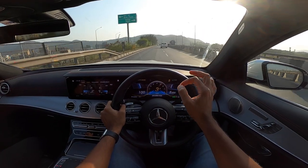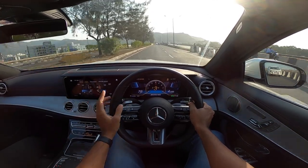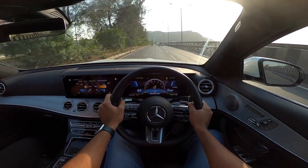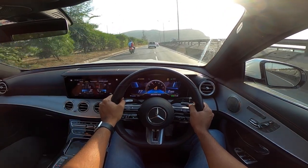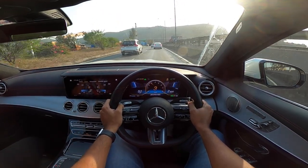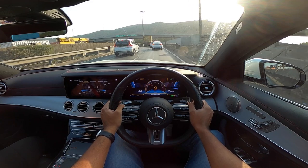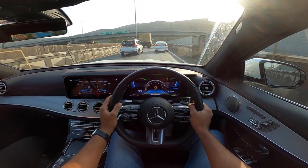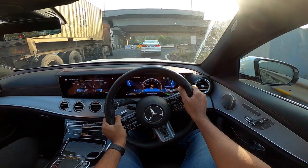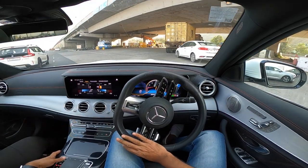The nine-speed torque converter is very fast with shifts and very smooth. In comfort mode it selects a higher gear to conserve fuel. Fuel efficiency will be between five to eight kilometres per litre depending on driving style. There are five drive modes: slippery, comfort, sport, sport plus, and individual. Air suspension combined with adaptive dampers means you feel very little despite the very low-profile tires.